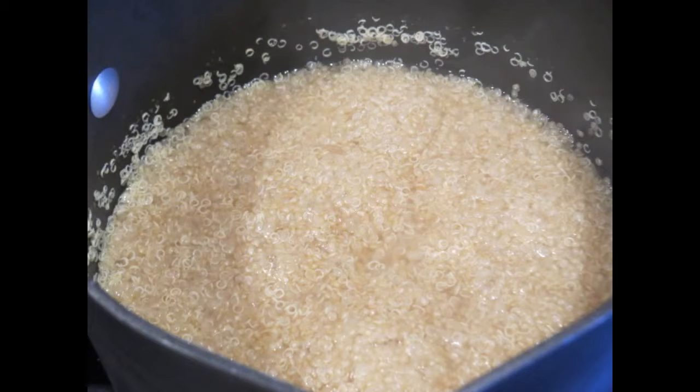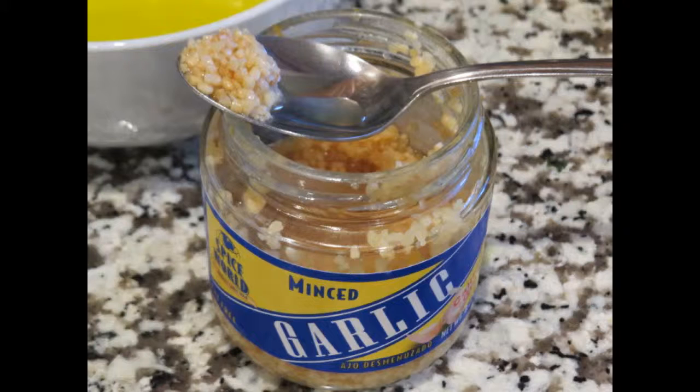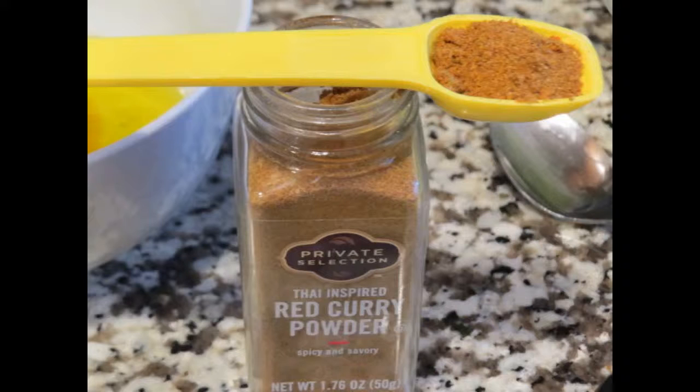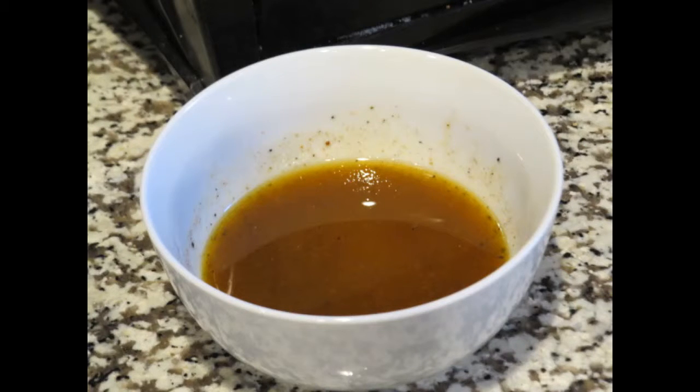This is what the quinoa looks like when it's done — all the water is absorbed and it's gotten quite a bit bigger. I'm going to set it aside for just a little bit to let it cool before I add it to my salad. Next, we're going to make the dressing. It calls for one-third of a cup of olive oil, one clove of garlic or one teaspoon of minced garlic, one teaspoon of coarse salt, two teaspoons of curry powder, three tablespoons of white wine vinegar, and some ground pepper. You just mix that all up in a bowl and get ready to assemble our salad.